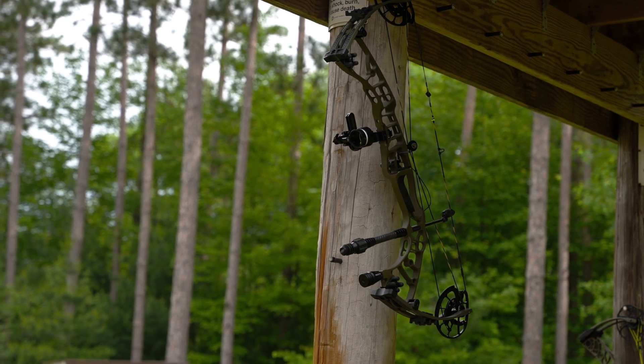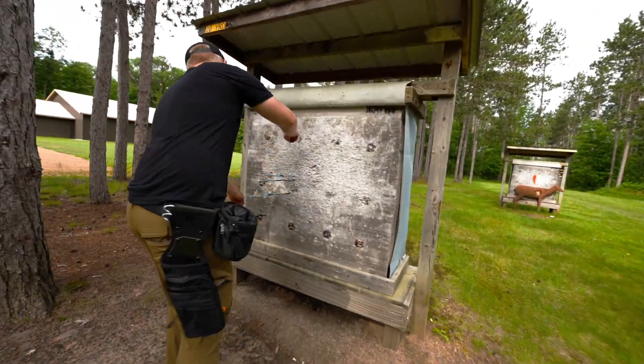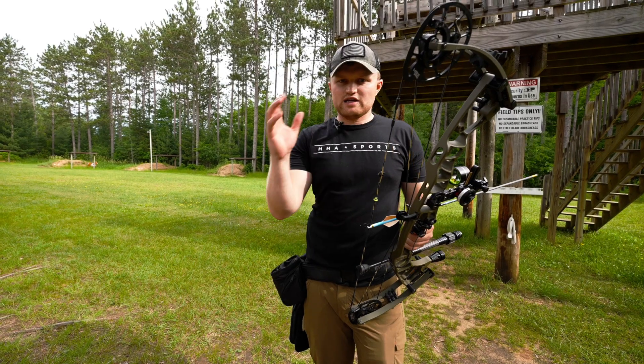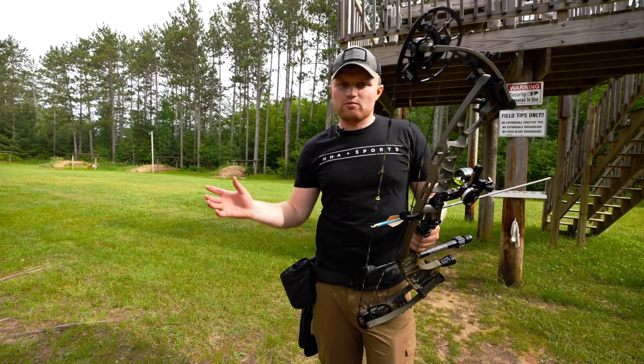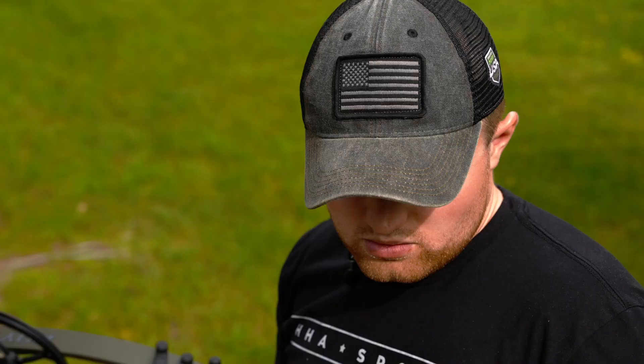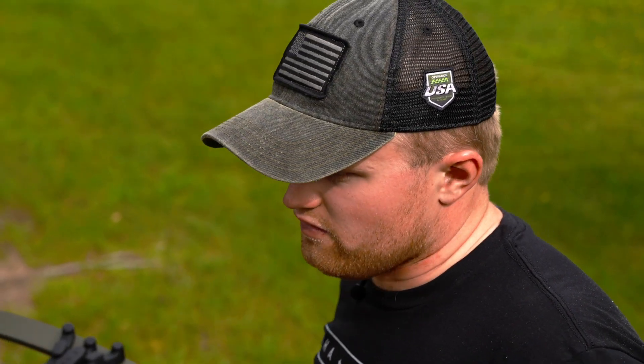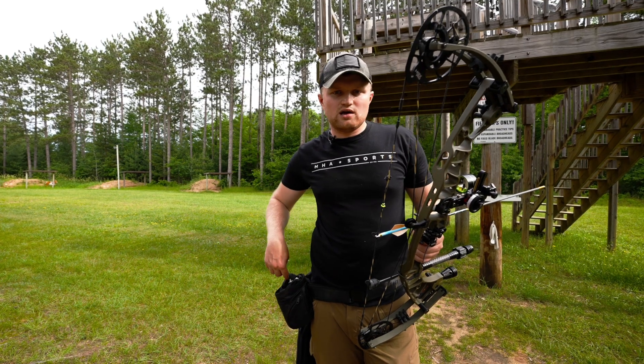Now I'm going to take a couple more shots at 20 just to verify that I'm on. I think I'm pretty close, but shooting at 20 is just as important, if not more important, than shooting at 60. I just want to make sure that I have the correct sight tape, so I'm going to fire a couple arrows at 20 and then we'll go out to 60.